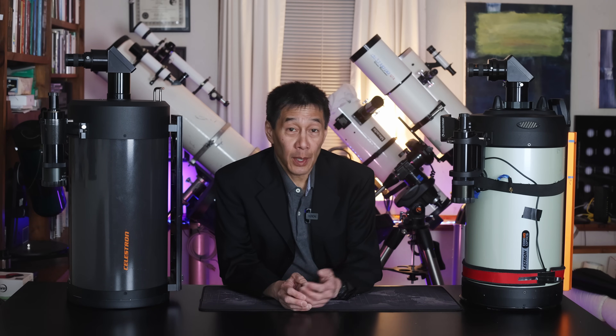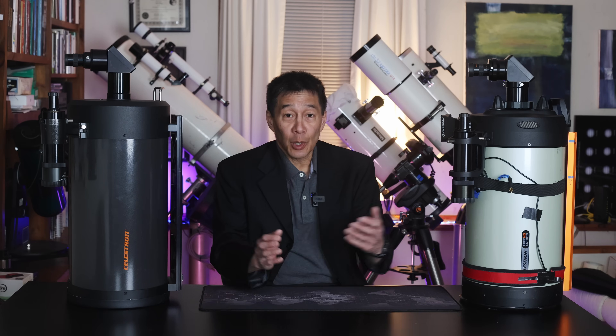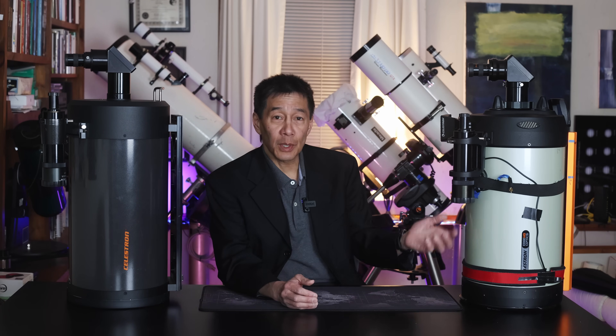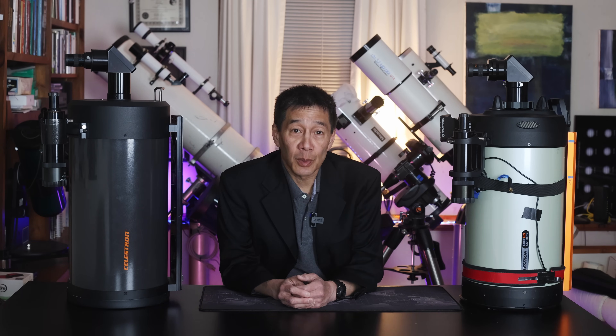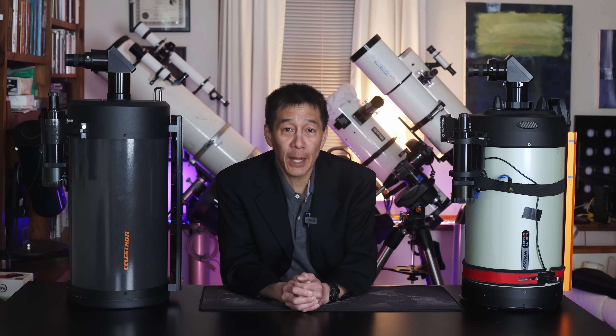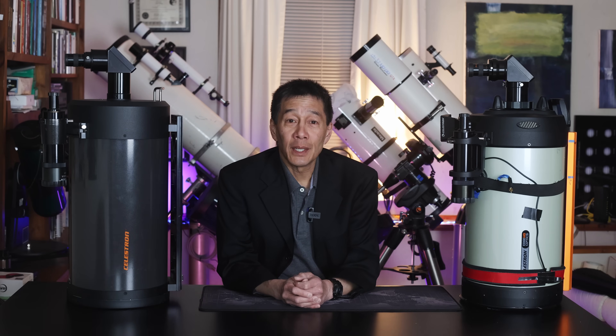Celestron does say there are additional benefits to visual observing through the edge, but I've never actually had them side-by-side for individual tests until now. This one is borrowed from a club member who's leaving the country and decided to loan it to me since I expressed interest in doing this test. So let's get started.